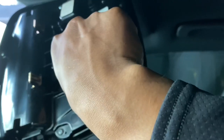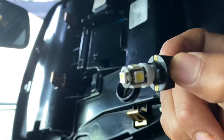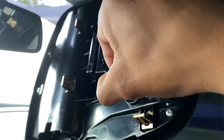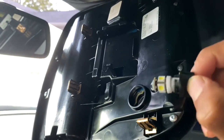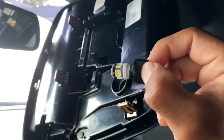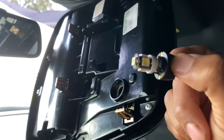Just turn them and then pull them out — very easy. Go ahead and put the new one in, turn it back the other way. If they don't turn on, take out the LED, flip it around, then put it back in. It should work. That's another easy way to do this.